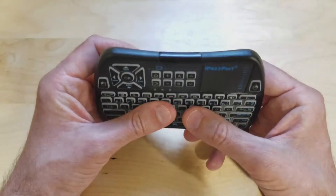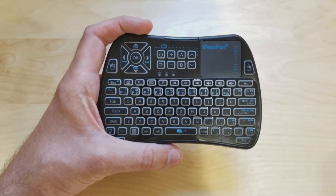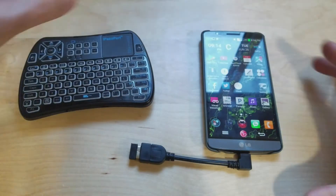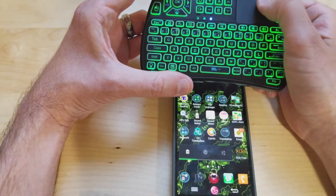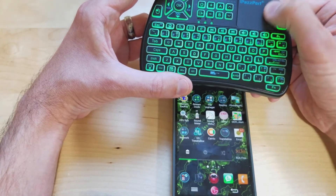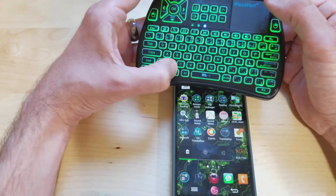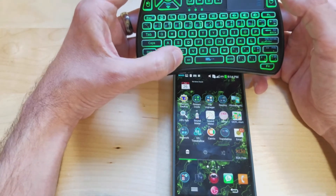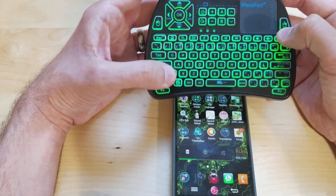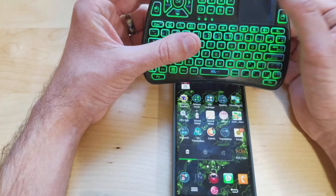Another cool thing is that you can connect this to your Android phone — I happen to have one right here. You just get yourself a little adapter called the OTG. It gives you a little mouse and you can swipe through your screens and use the keyboard just as normal. The Windows button doesn't do anything since this is not a Windows phone, but you do have a menu button. It's cool if you're on the go and want to type something out.